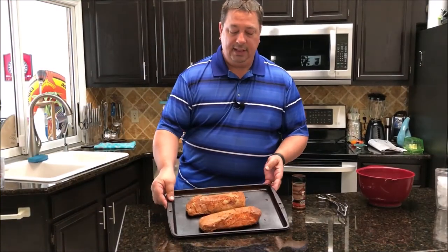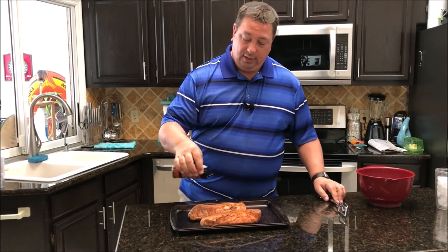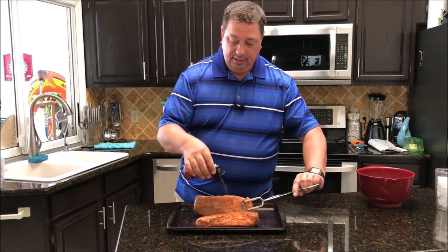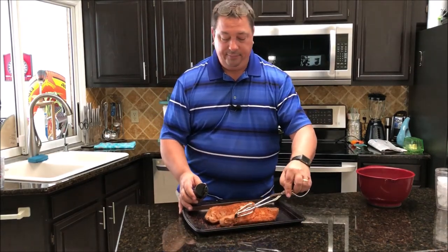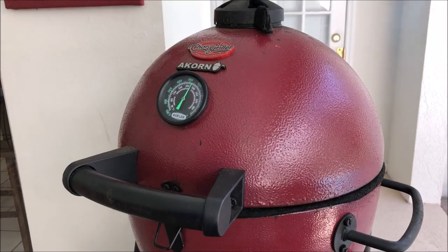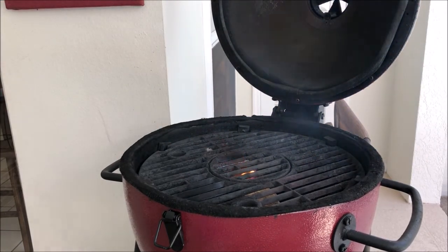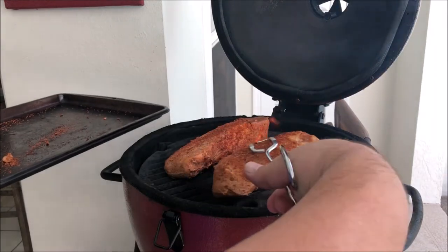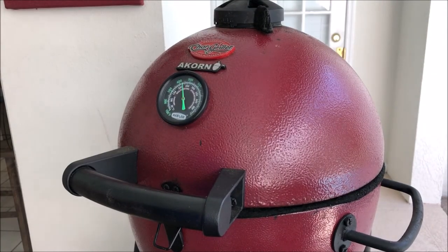I've got the tenderloins out of the sous vide and I patted them dry real good. I'm going to put a little bit more of this Running Wild cherry rub on them before we throw them on the grill — a little on both sides. The grill is reading at about 550°F and it's pretty hot. I put a couple of little chunks of hickory wood on there as well. They're not going to be on for very long — we're just going to sear them up because they're already cooked. About a minute on each side.